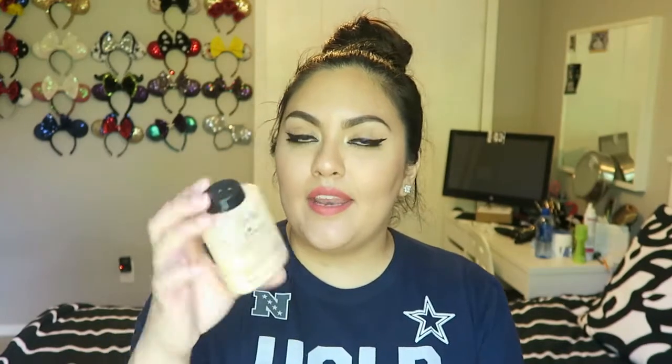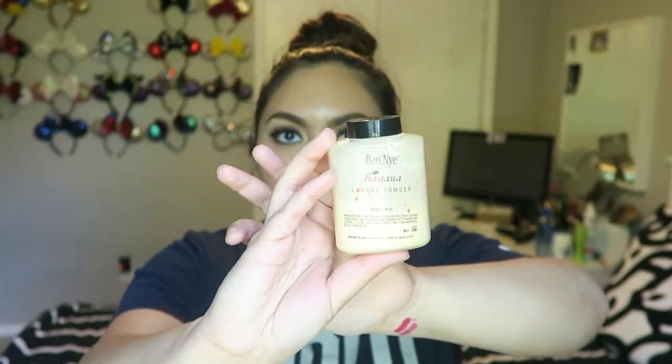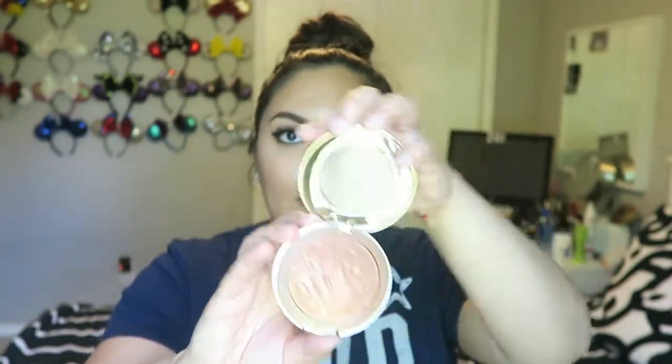After that I set my face. I use the Ben Nye banana powder — this is actually my second one, I love it so much. I just set my face with that and then do my contouring and bronzing. For contour I use the Cover Girl pressed powder in Tawny, which is a really dark color, to contour my face. Then to bronze I use the Milani Soleil bronzer, which is really really pretty.